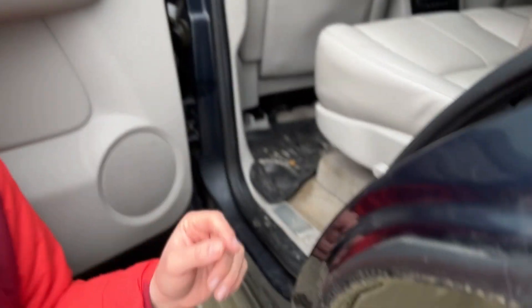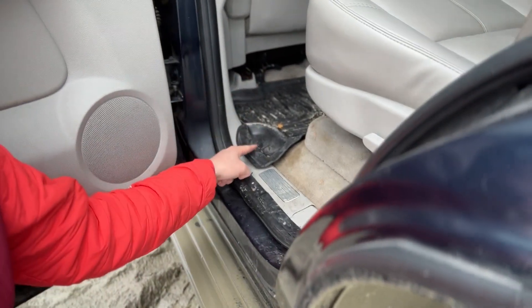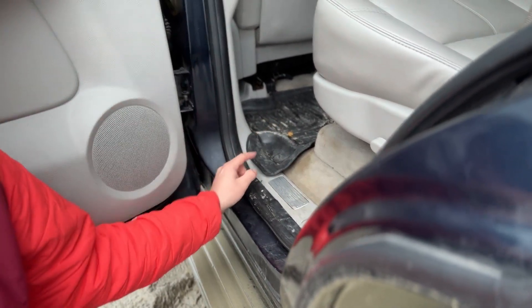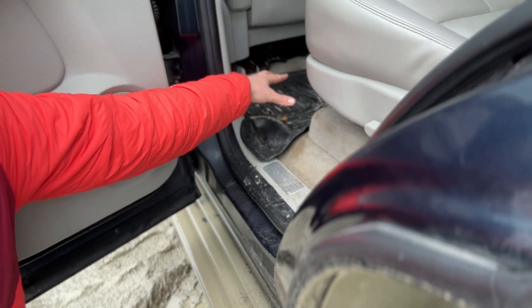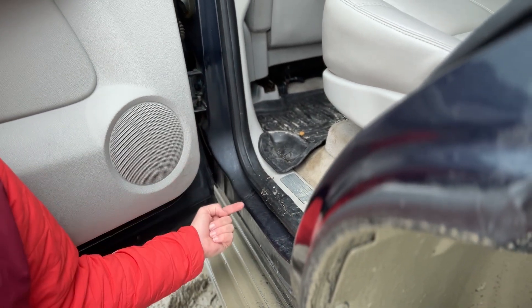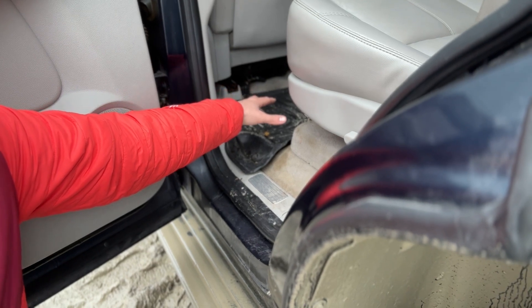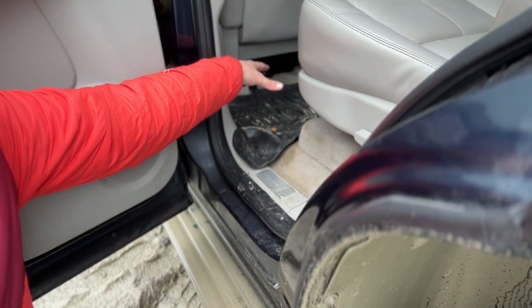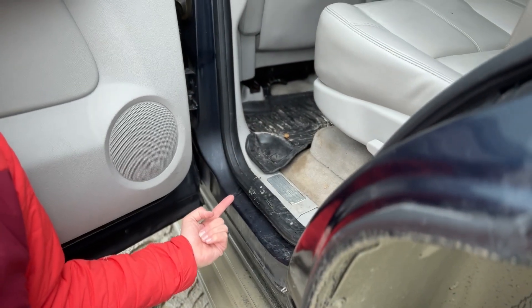Another thing I really liked about these Weatherbeater floor liners is, going back to how custom they are, it allows for features that other floor liners don't have. There's basically a little drip-pan type thing that directs any water that gets into the floor liner down into your door jam and out of the vehicle. So if they get overflowed, it doesn't flow off into your carpeting — it flows down your door jams and out of the vehicle. I think that's pretty smart.